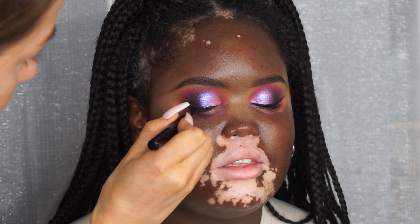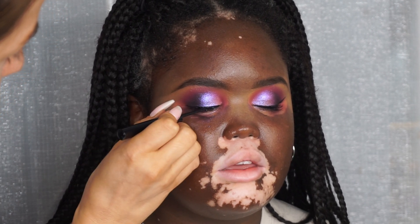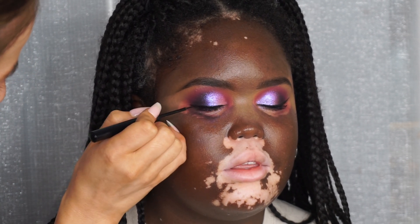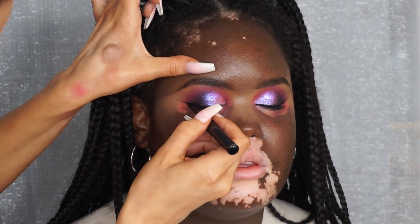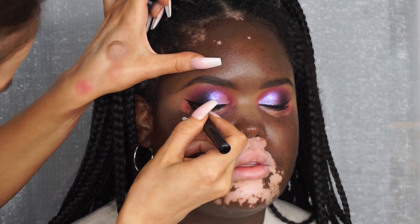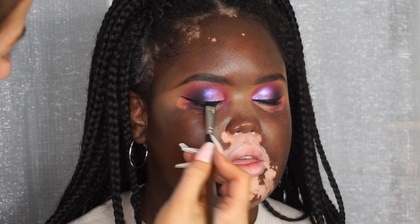For liner I'm taking the NYX Matte Liquid Liner - I sanitized it first by spraying it with alcohol - then I'm bringing that liner across the eye, winging it out and dragging it back in on itself. You don't have to worry about this being neat on the bottom because we are going to clean it up with concealer and a little bit of makeup remover, so if you do make any mistakes don't worry, it's very easy to fix.